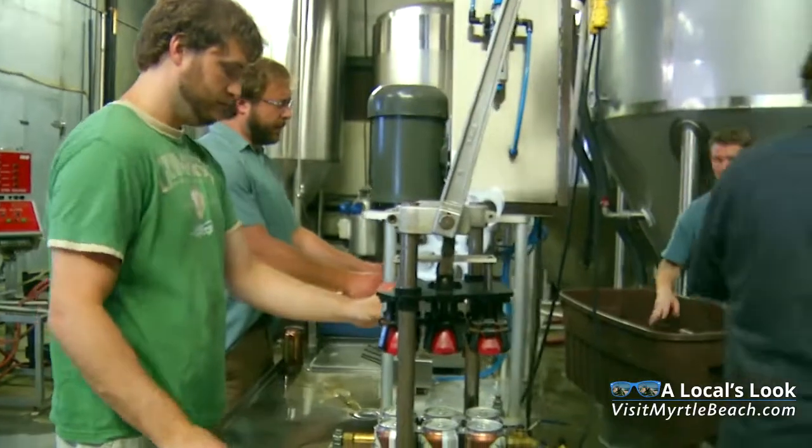Today I'm here at New South Brewing, Myrtle Beach's only local microbrewery. Simply put, this brewery produces beer that locals love.